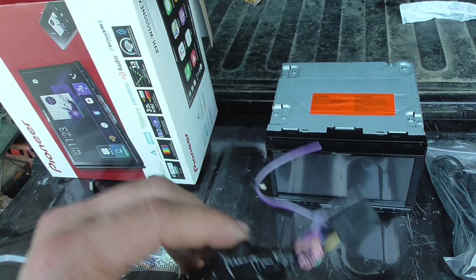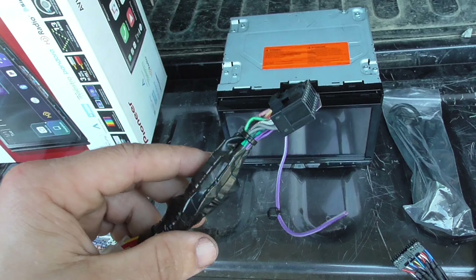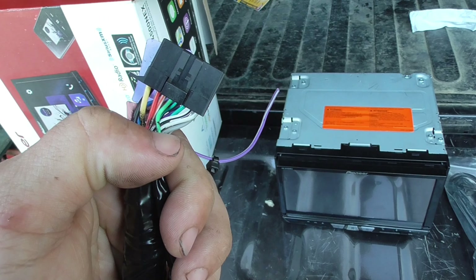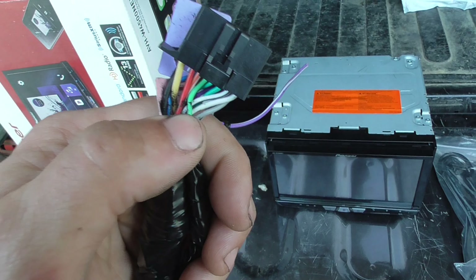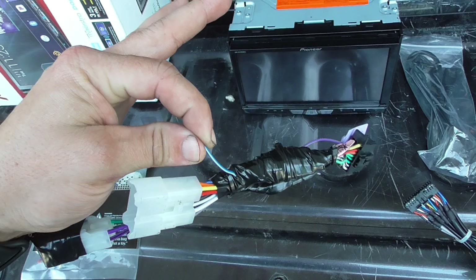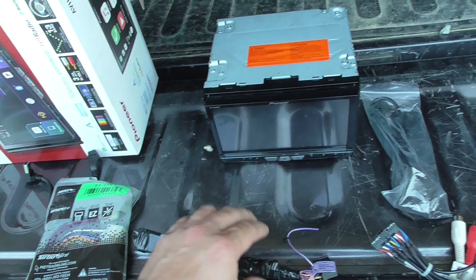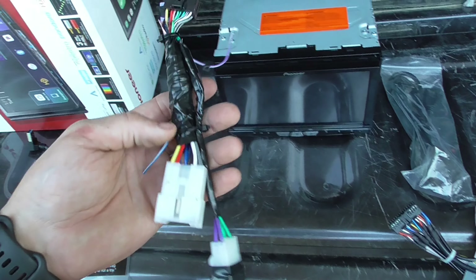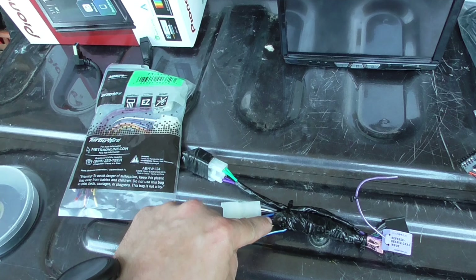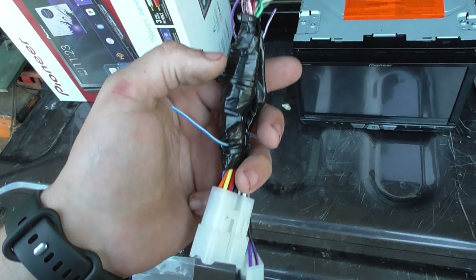I've always used a bypass module, which is in here. The bypass module uses the light green wire for the parking brake, along with the ground wire and the remote turn-on wire — the blue or blue-with-white-stripe wire. That makes the radio think it's in park all the time, so you're not locked out of any functions. These trucks don't have a power antenna or power amplifier, so the blue wires don't need to be wired to the radio — this wire only goes to the bypass module.